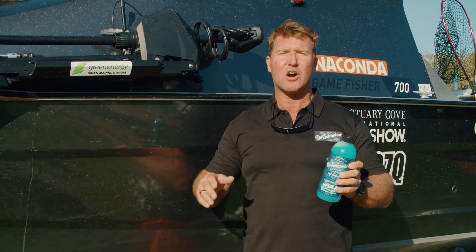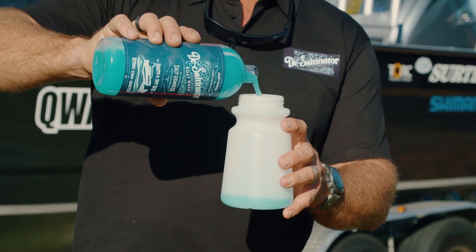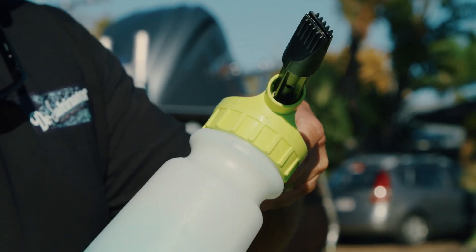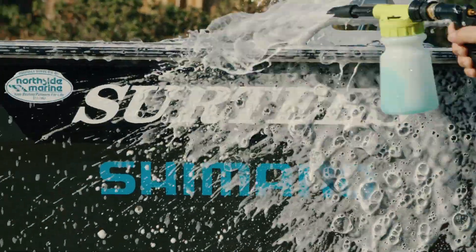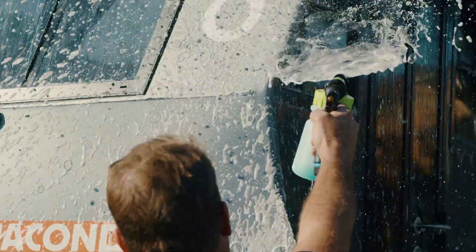Have a look at this desalternator — it's going to clean, shine and protect. Here's how it's used. First, add a small amount of desalternator to the foaming cannon reservoir. Do not add water, as the venturi effect from the hose will lift the solution out and mix it before landing on your boat, car, jet ski, caravan or whatever else you desire to wash. Set the cannon to foam, turn on the hose and start spraying. Quite simple.